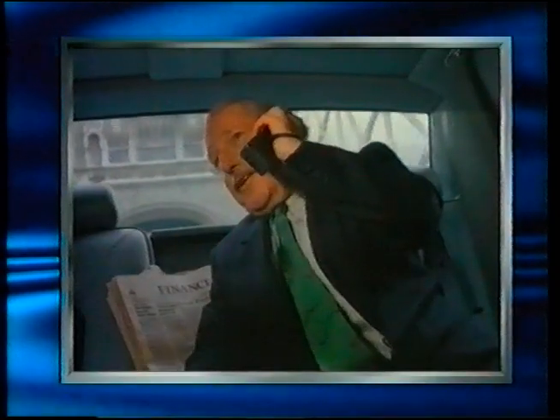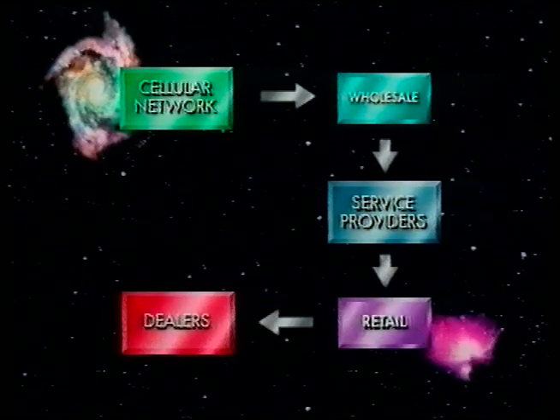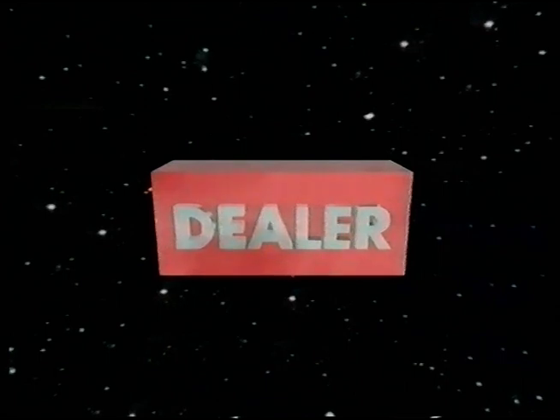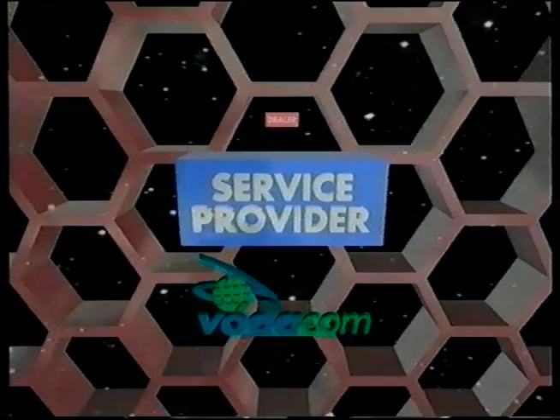Let's take a look at the people you're going to be dealing with: dealers, service providers, and networks. Broadly, Vodacom designs and builds the cellular network, then provides wholesale airtime to the service providers, who in turn retail the airtime to network users, usually via dealers. The dealer is the outlet where you buy your phone and arrange your airtime contract. The service provider, or SP, connects you to the network and provides ongoing service — they're who you contact when you need help setting up Vodamail. Your service provider also sends out your monthly account, so contact them for any account inquiries.